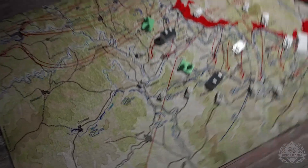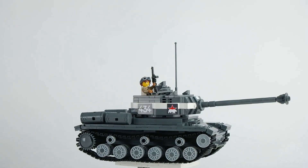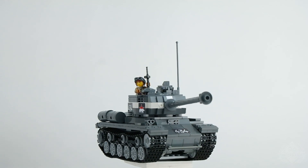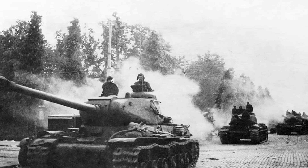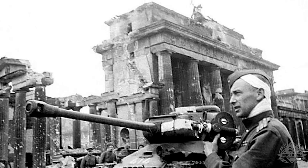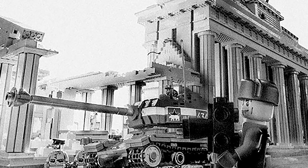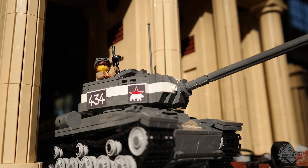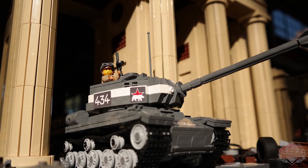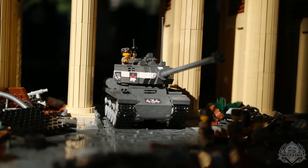Today on the History Segment, we're going to talk about the IS-2 heavy tank. The IS-2 was a heavy tank developed in the Soviet Union in the waning years of World War II. It was a direct descendant of the earlier KV-1 heavy tank program, and was intended to correct deficiencies in armor, layout, mobility, and firepower. The IS-2's thick frontal armor was designed as a defense against the powerful guns of the German Tiger and Panther tanks, while its own main gun could defeat its opposition at normal combat ranges of about 1,000 yards.